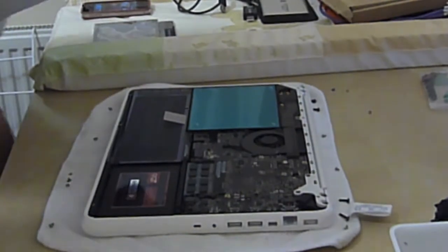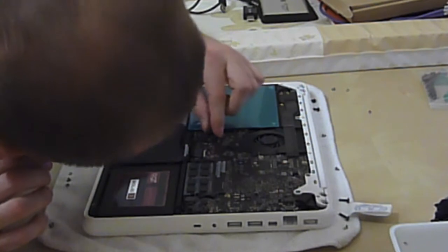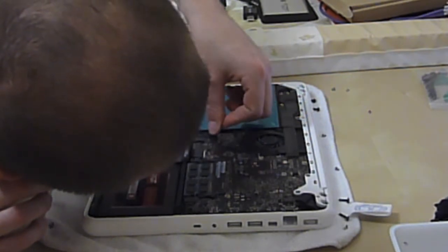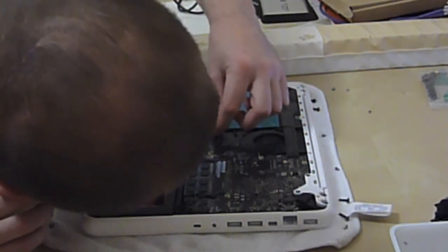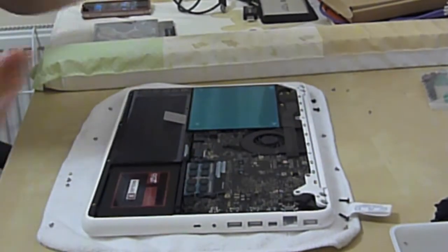That's it for the screws. We've got four torx bits to go in, but before I forget, I'm going to press down on that connector which connects the SATA adapter.